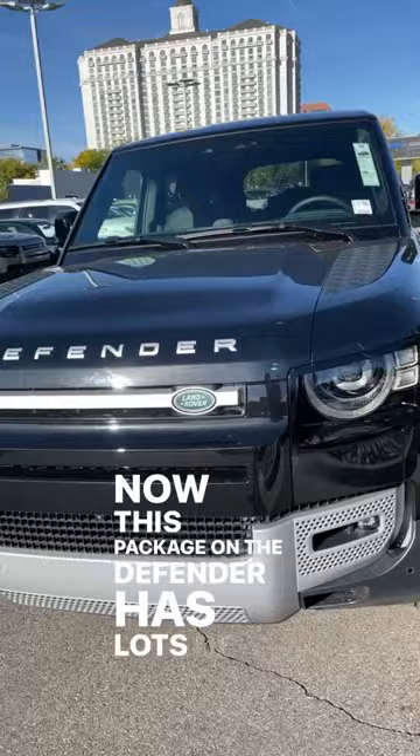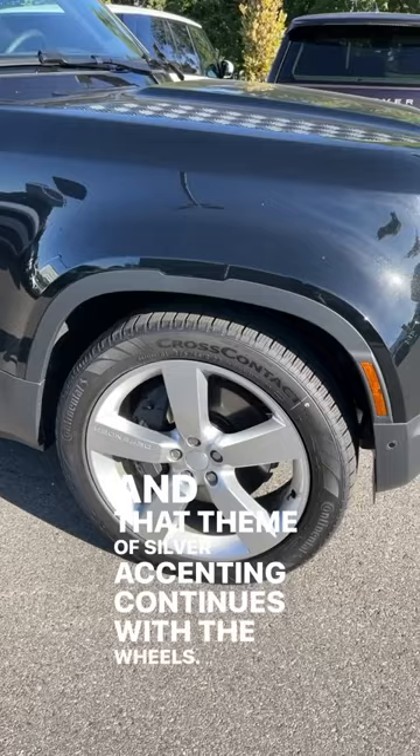This package on the Defender has lots of silver trim, as you can see, and that theme of silver accenting continues with the wheels and even the exhaust tips here on the rear.